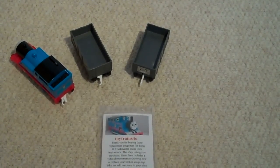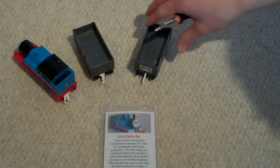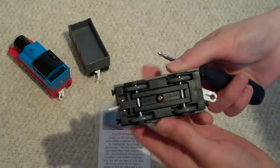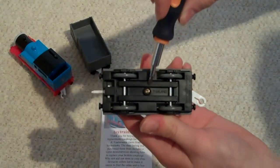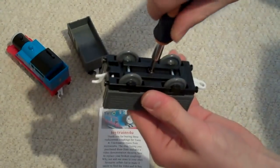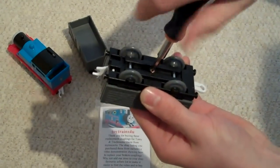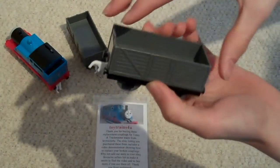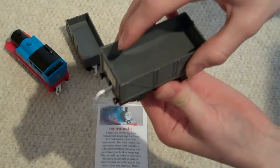Let's start with a broken hook on a truck. Pick your truck up, turn it over and you'll see a screw in the centre. Fully undo the screw and turn it the right way up again, and carefully lift off the top of the truck.